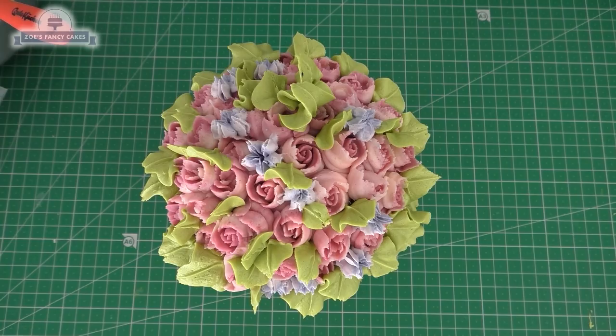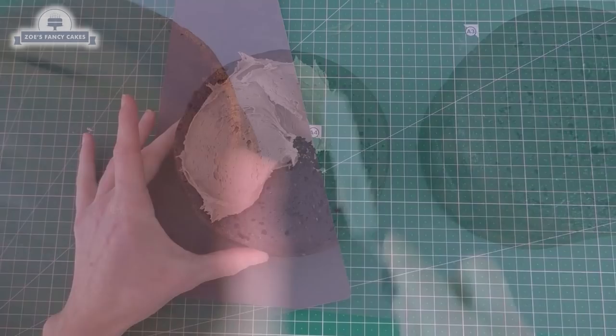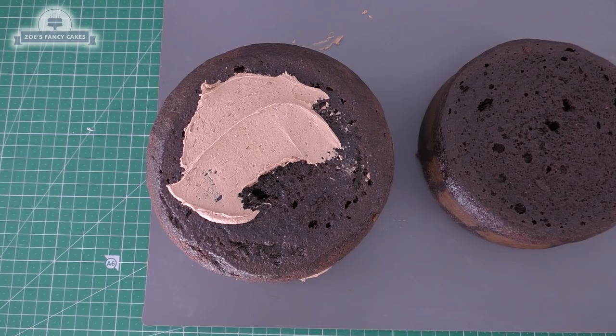I'm going to start with a cake board that I've got pre-iced in a yellowy green color — I've used Renshaw's lime green. I've got some six inch chocolate cakes that I've baked; the number depends on how tall you want your plant pot to be. The risen top bit I've cut off I'm keeping to use later. We're just going to sandwich together each cake with a little bit of buttercream, and I've put some sugar syrup on top of each one just to keep them nice and moist. Keep layering up until you've got them as tall as you want — I've just got three on mine.